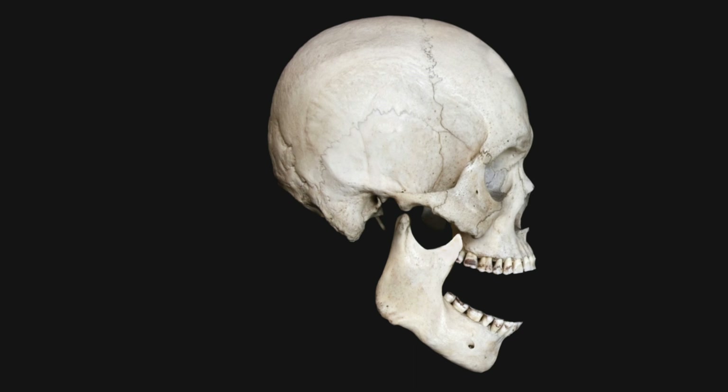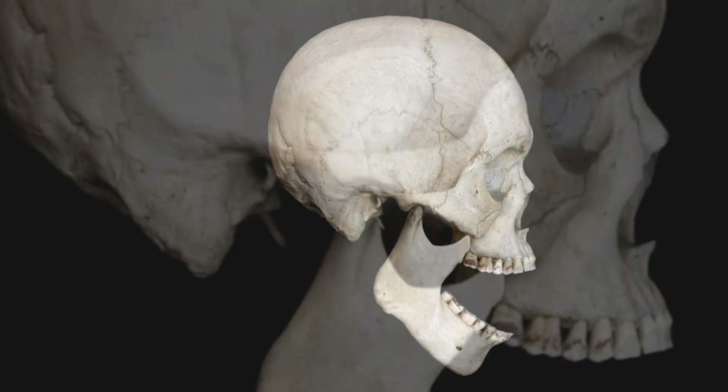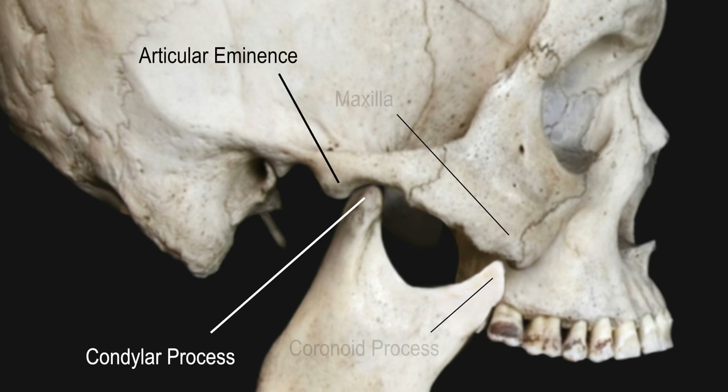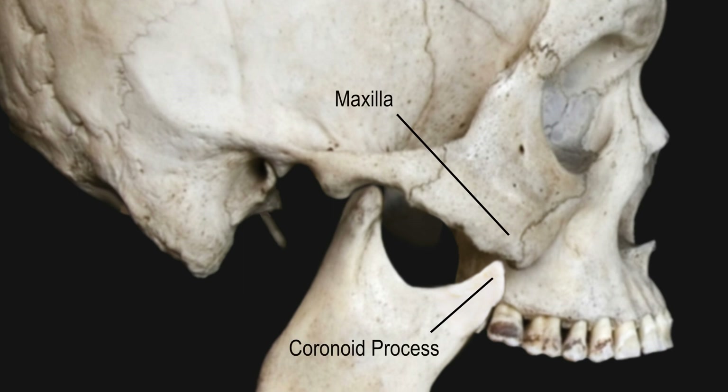A TMJ dislocation occurs when the mandibular condyle gets displaced in front of the articular eminence and becomes trapped in this position. The jaw is unable to close because the coronoid process, which normally moves deep to the zygomatic process, is now hitting the cheekbone or maxilla.